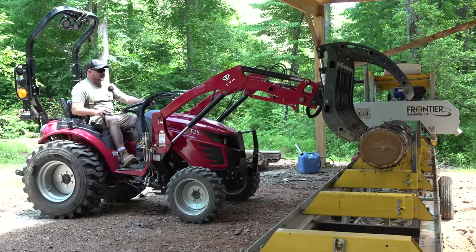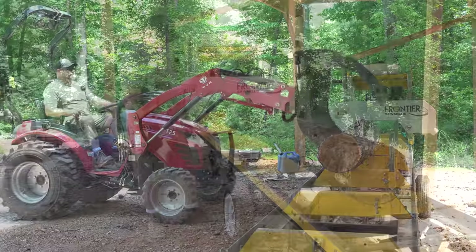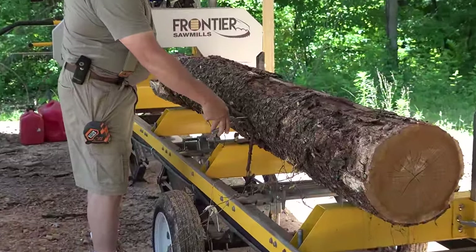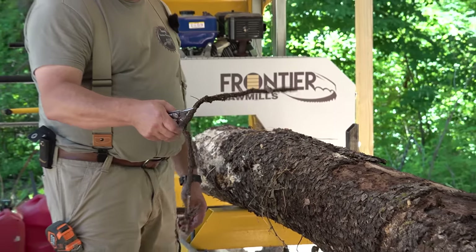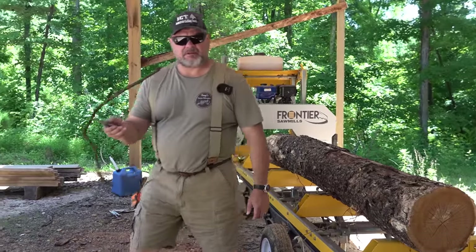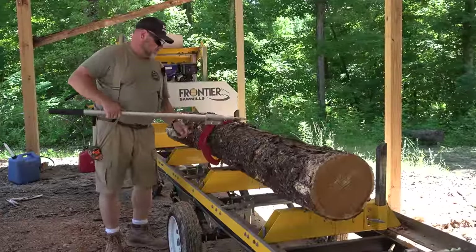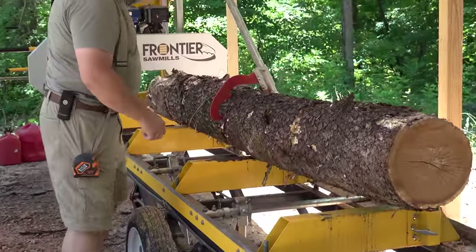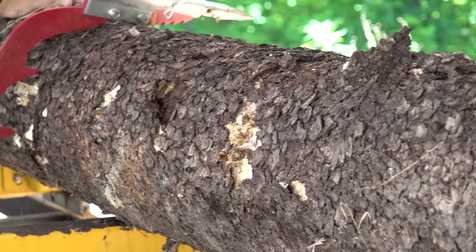All right, we got it. Right here there's poison ivy and I'm not that allergic to it, but when it's dry the dust irritates my sinuses, so I'm going to get rid of that. You can see there is some rot on this for sure. I just hope there is enough good wood in the middle to make this worthwhile.